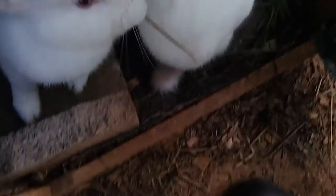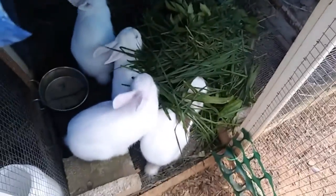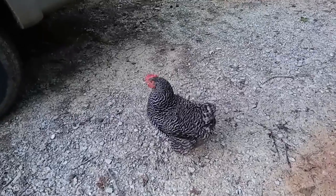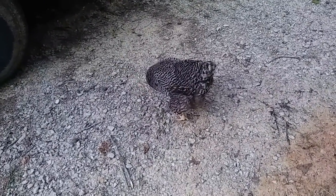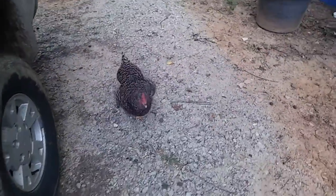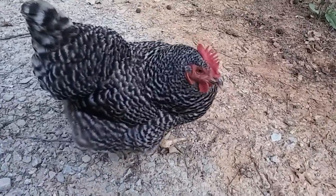Alright bunnies, come on, you gotta move. You don't get out — sorry about that. Dinner time. What's up pretty girl, Miss Roxy. You're all by yourself — where's your flockmates? You're such a pretty chicken.